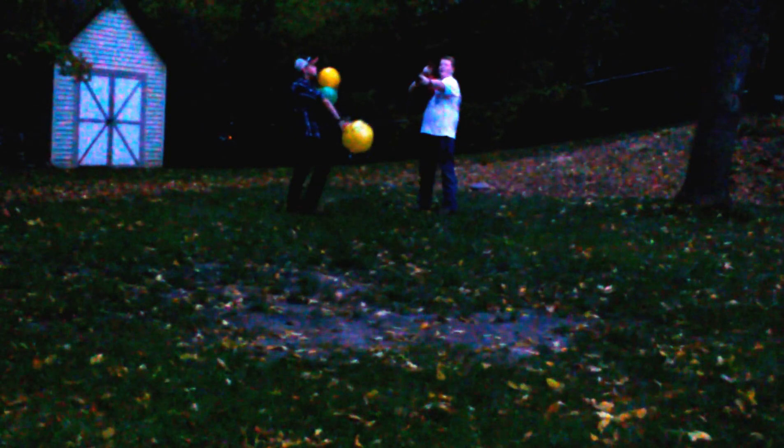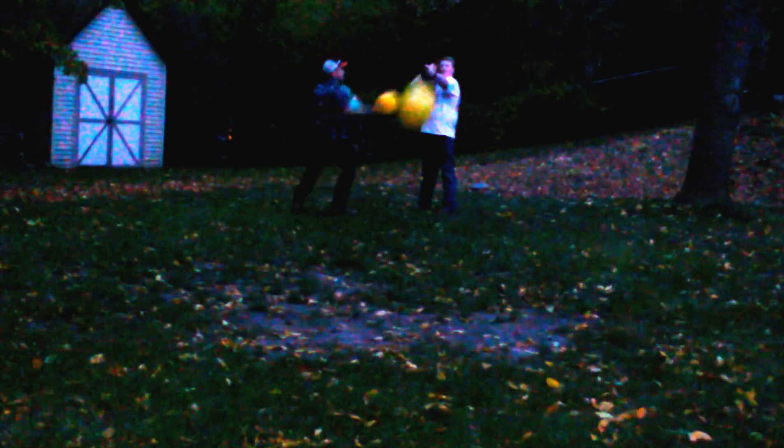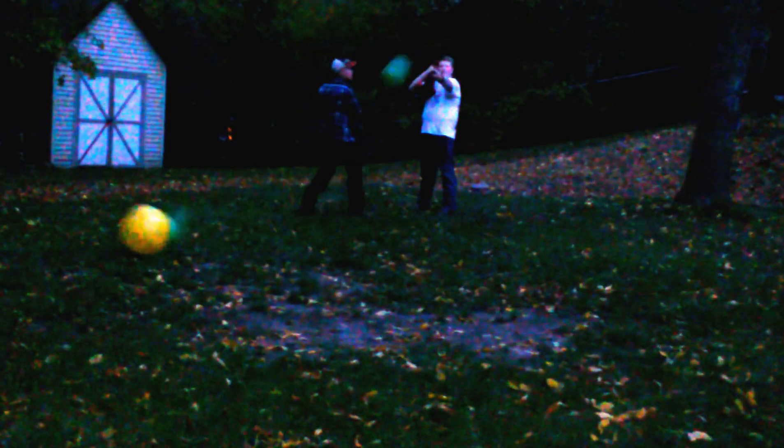We're going to do like a dodgeball type thing — just a light block. I'm going to go rapid fire. Let's go! Just like that. That's Baggy.